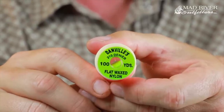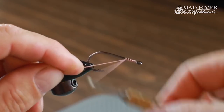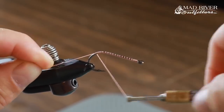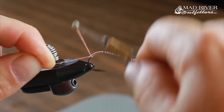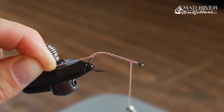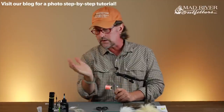I'm using flat wax nylon, color shell pink. I love flat wax nylon — it's just a really great thread. You're going to start your thread up behind the eye and wrap back down, going well past the bend, past the barb. Then wrap the thread back up, leaving about a quarter of an inch or so behind the eye, and trim the tag. We're going to run the tailing material down the bend so it kind of arcs up.